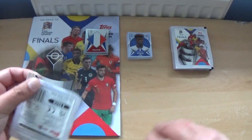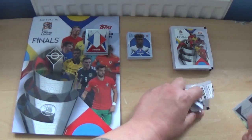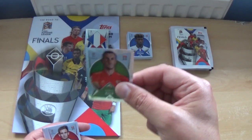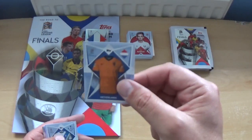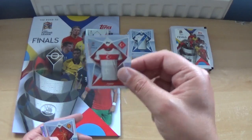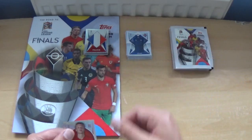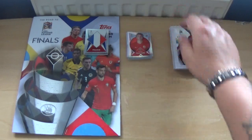But it is what it is — hopefully we can get some better luck with the remaining packets. This one brings a shiny Gareth Bale, Ivan Bakar, the Netherlands kit, Greece kit, Turkey kit, North Macedonia kit, Iceland kit, and finally a player sticker — a shiny Erling Haaland for Norway.